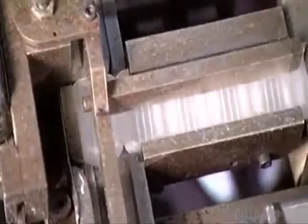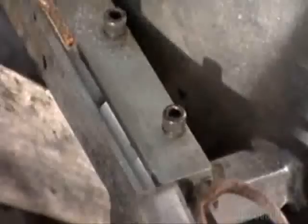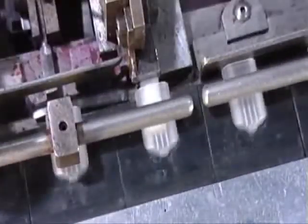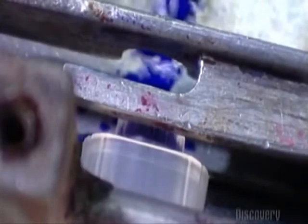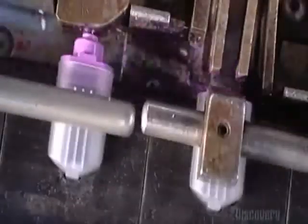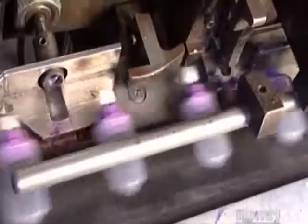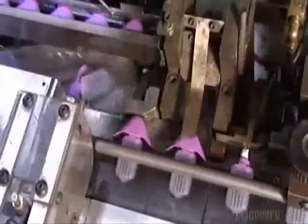Over on another assembly line, they're making a 3-in-1 marker. A conveyor bowl funnels smaller ink reservoirs into a shaft, and they drop to a robotic arm. The arm stuffs the reservoirs into the small barrels, and then a needle injects them with ink, quickly saturating the reservoirs with vibrant color. The next robotic arm shoves a receptacle onto the barrel, and then another robot presses a polyester nib onto it.